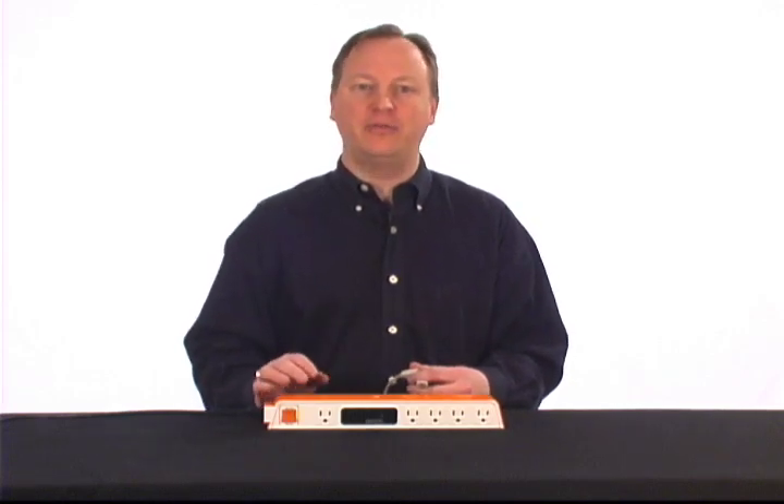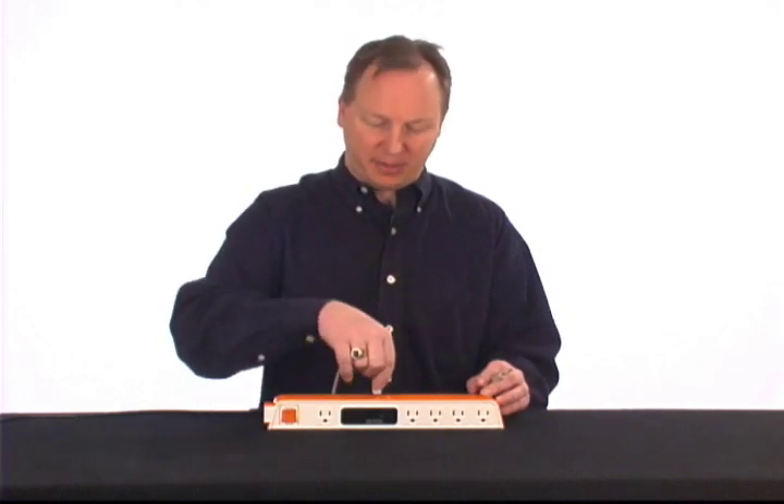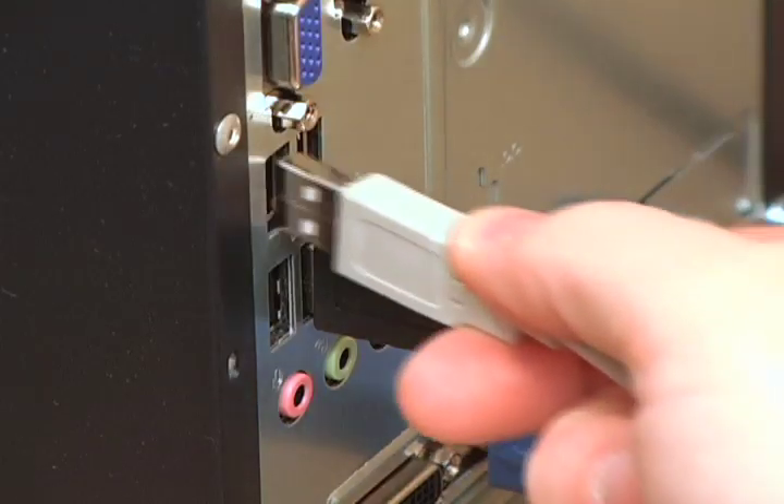Now let's make our connections. Be sure your computer and all peripherals are off when doing this to avoid data loss or damage. First, connect the USB cable to the square USB port on the CheckTap. Then connect the other end to any available USB port on your computer.